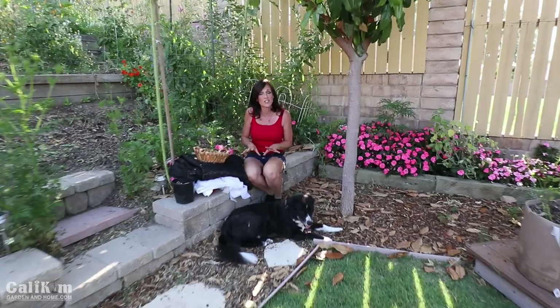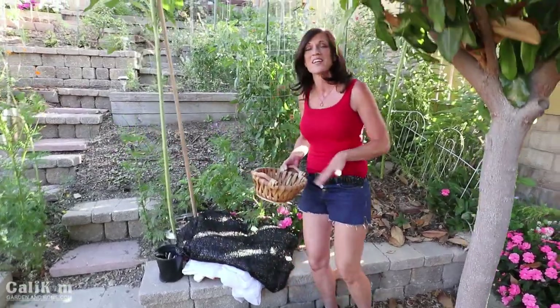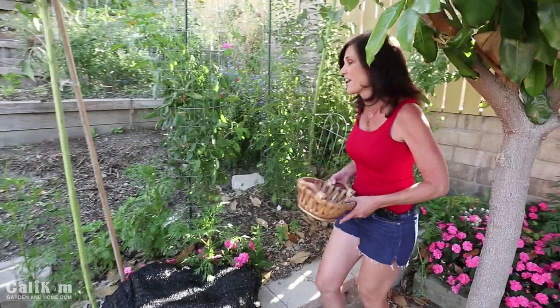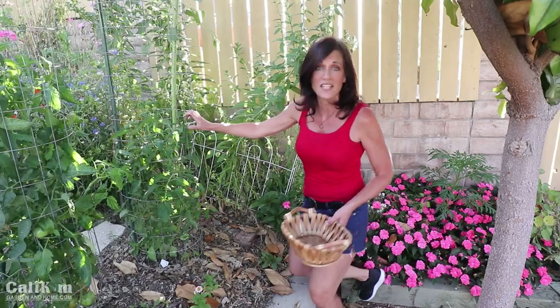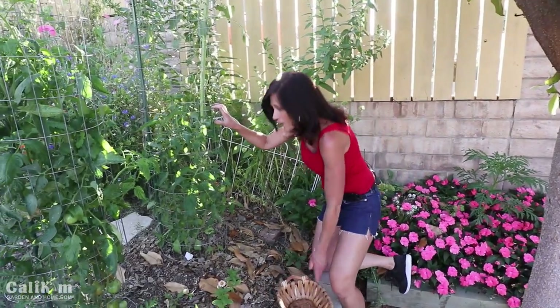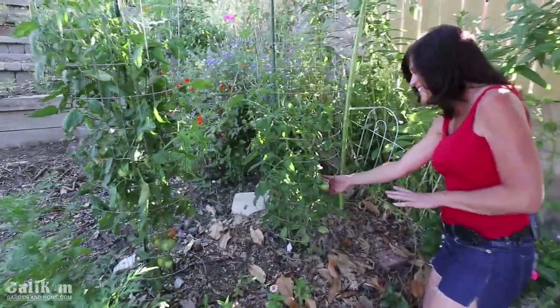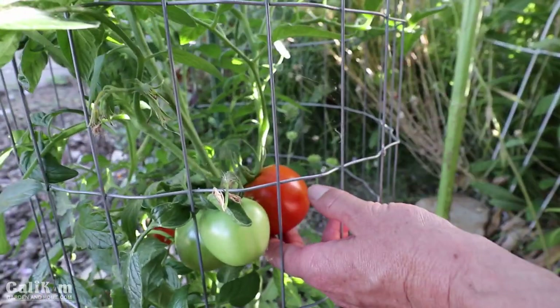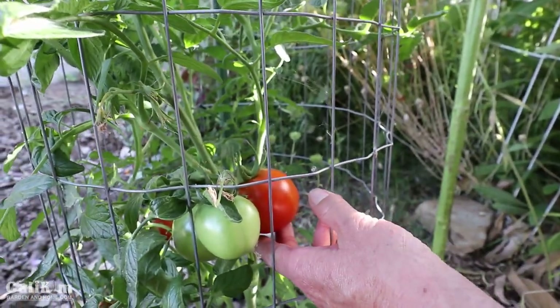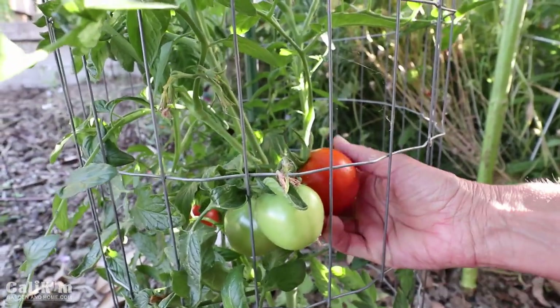The first tip to reducing the heat stress on your plants is to harvest any fruit or vegetables that might be ripening, because it takes a lot of energy for the plant to keep the fruit or vegetable on the vine. So by harvesting them you're allowing all of the plant's energy to go into protecting itself from the heat. Here we have a couple of beautiful tomatoes that are just starting to turn — these are the Arkansas Traveler tomato, which is a very heat tolerant variety.